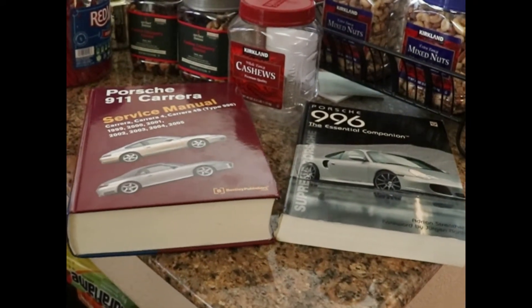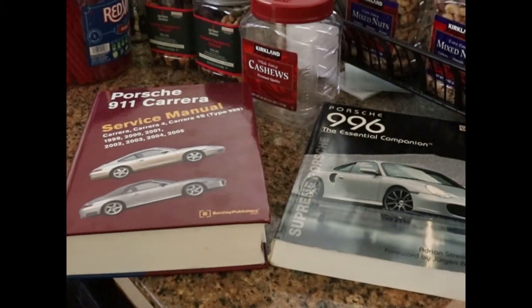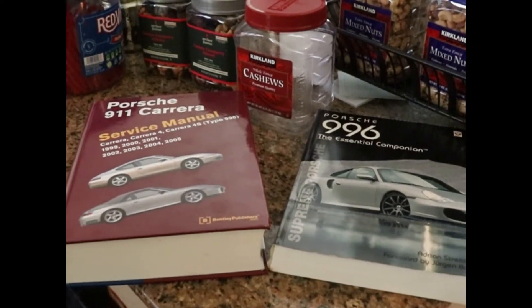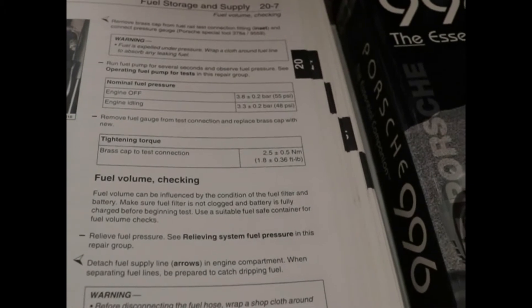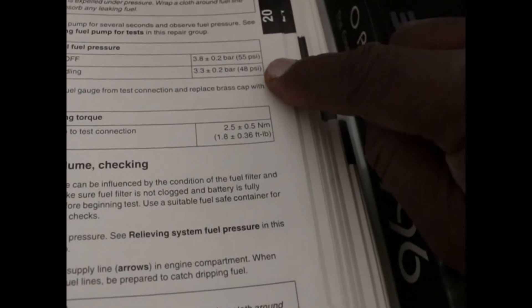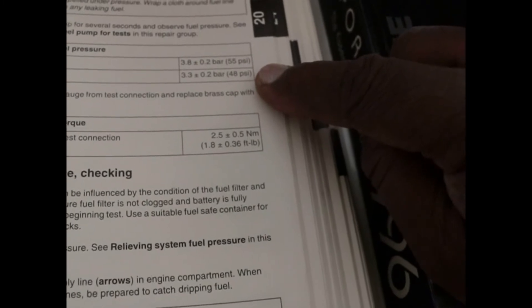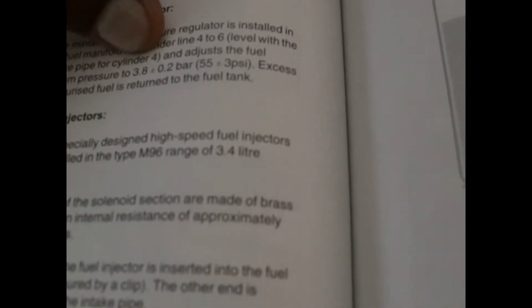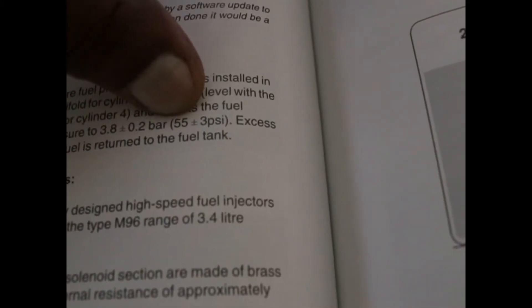First we're going to find a baseline — basically what that fuel pressure should be. We're going to look in these two books and open them up. In the Bentley manual page 20-7, the pressure reads 3.8 bar or about 55 psi. The other book on page 198 also reads 3.8 plus or minus, at about 55 psi.